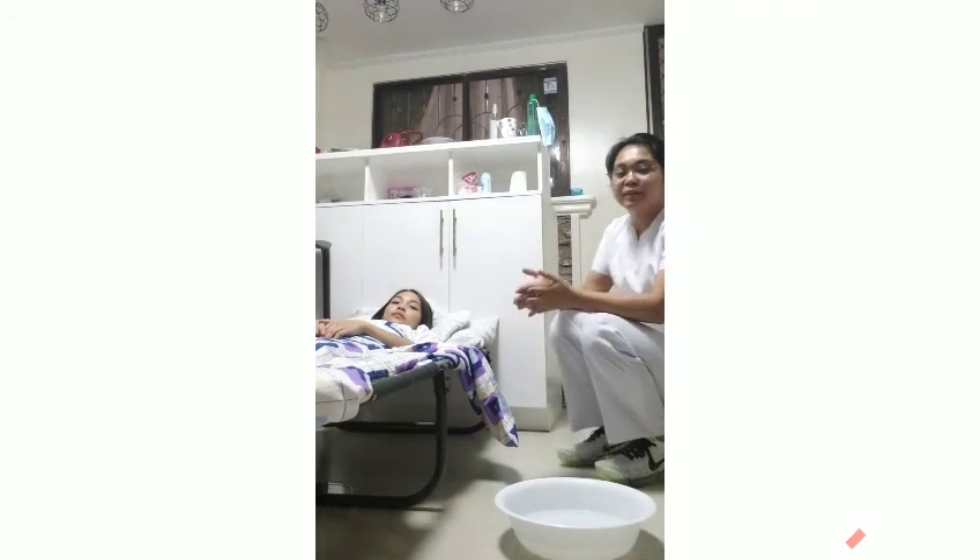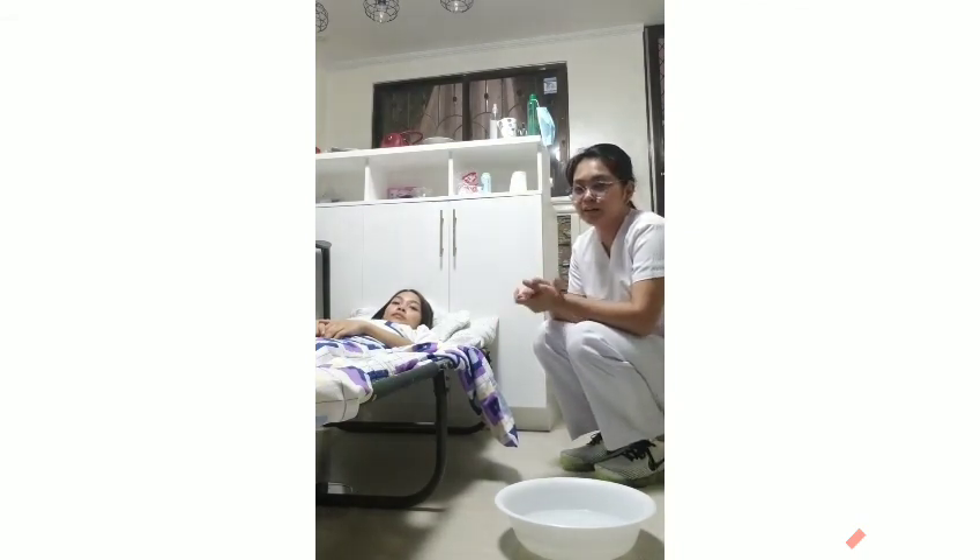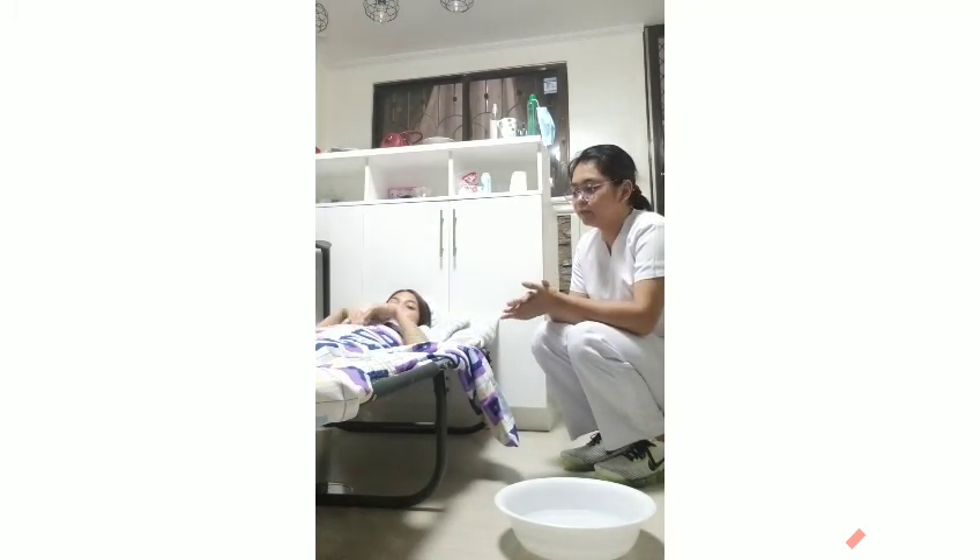Hello, good day. I am Angelica Marie Di Maano from 1BSN3, a student nurse from PLMR, and I'm going to perform correctly on how to care for the toenails.